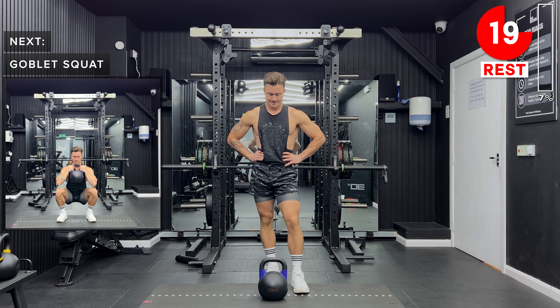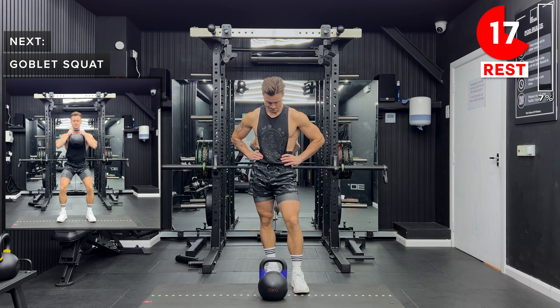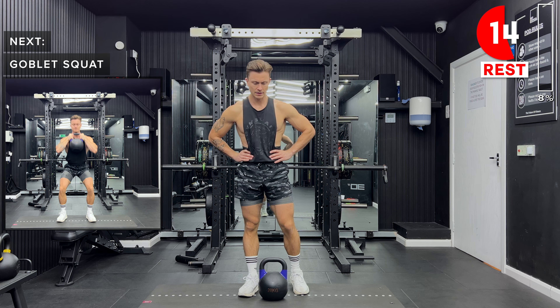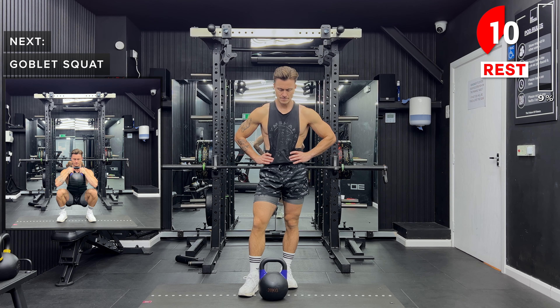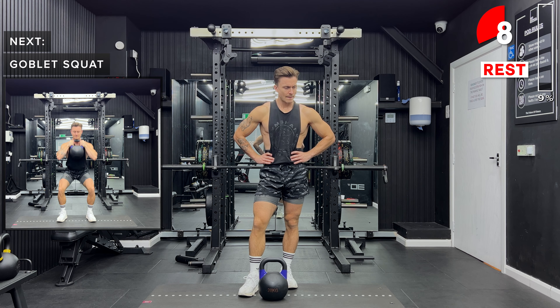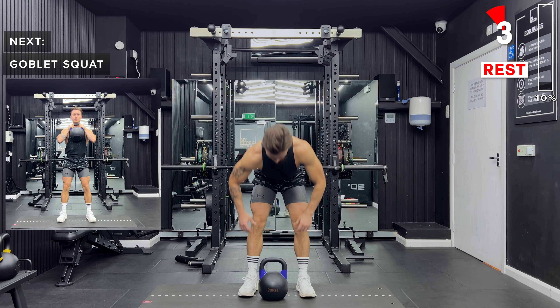Next up, we've got goblet squats. So we hold the kettlebell by the handle, with it just in front of the chest. Our feet are going to be a little bit wider, about shoulder width apart, with the toes turned out slightly. We then sit down like we're sitting back into a chair and drive up through the heels to stand back up.